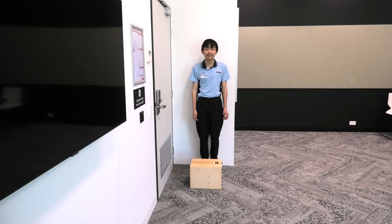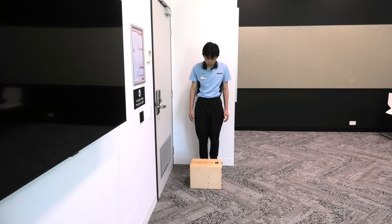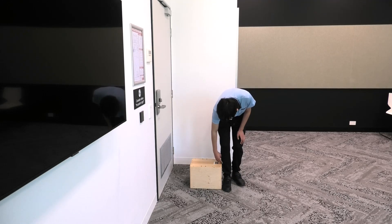This is exercise tap step progression 1. We are going to start off by having a stool in front of us. The stool needs to be wide, sturdy, and placed on an even surface. The height of the stool should be well below your knees.